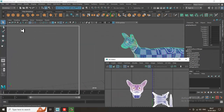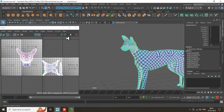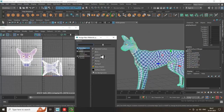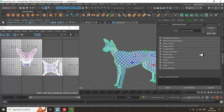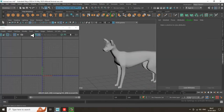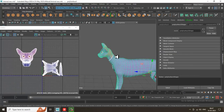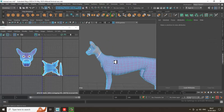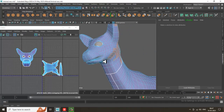First, I'll assign a Lambert material to the face. So I'll just assign a Lambert material, and after that, select the face. Your face is already selected — let's put a cut over here.